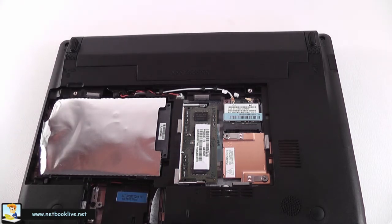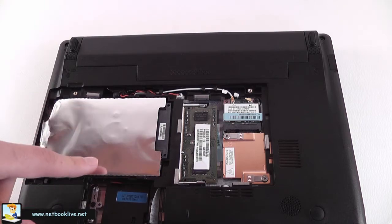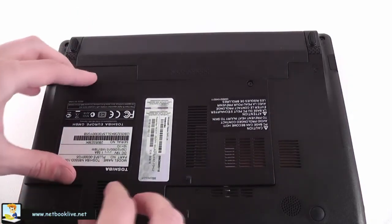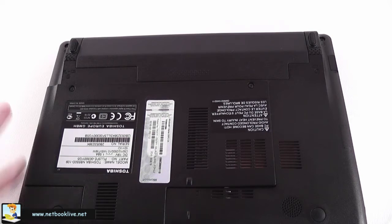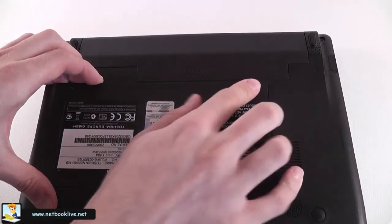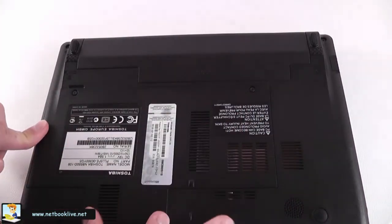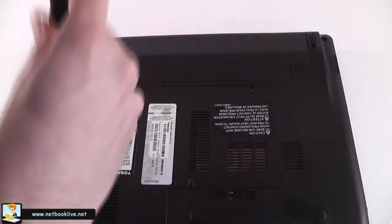Toshiba really made this process very easy. On other netbooks you can easily access memory, but the hard drive is on the other side of the motherboard, meaning you'd lose your warranty to get to it. In this case, upgrading the hard drive won't make you lose warranty. Still, be aware there might be risks — you might touch cables you shouldn't — so only do this if you know what you're doing. To put the back panel on, place it and press — there are clamps here, here, here, and two on the bottom — then tighten the screws back into position.